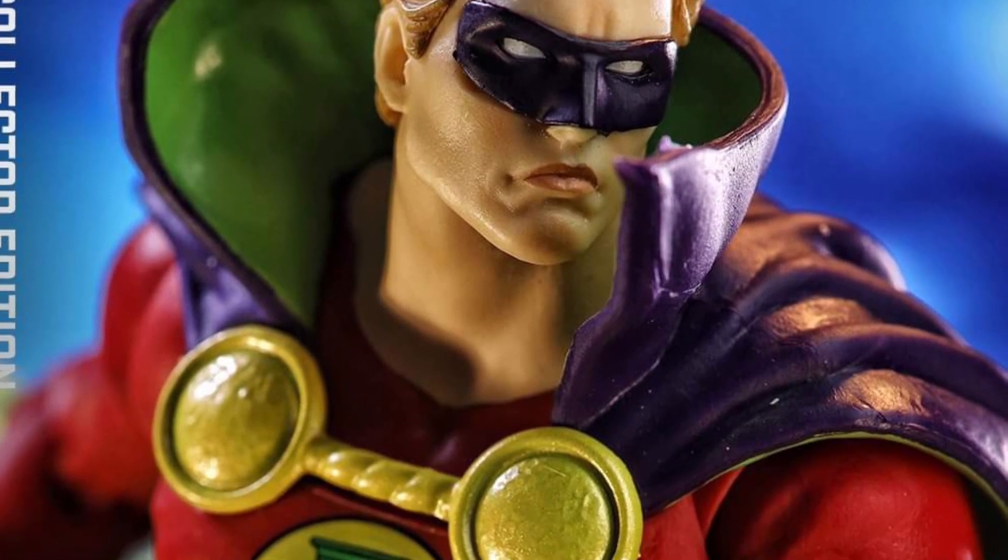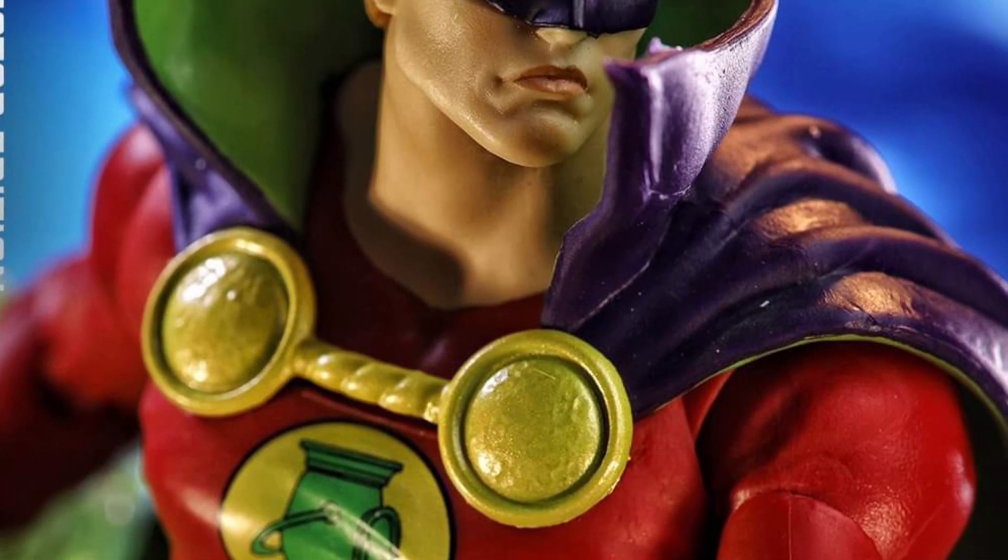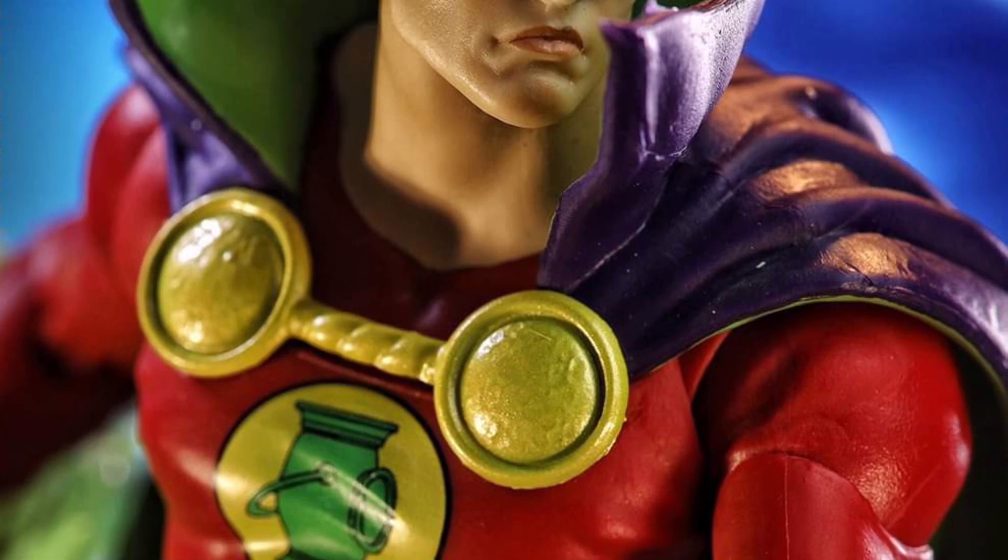We know McFarland — he's either hit or miss. And then there's certain figures where he says, you know what, I'm just going to make this look cool. And this Alan Scott is definitely super dope.